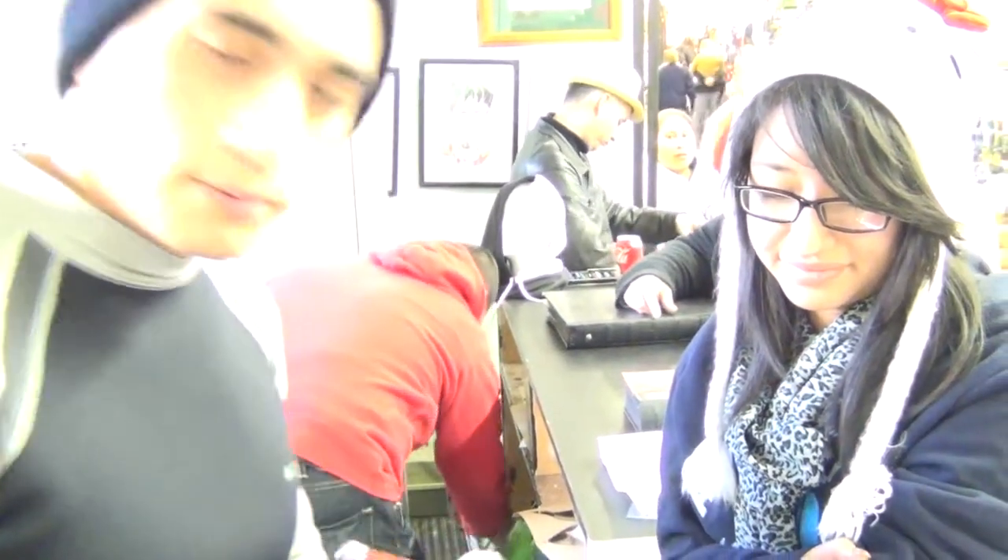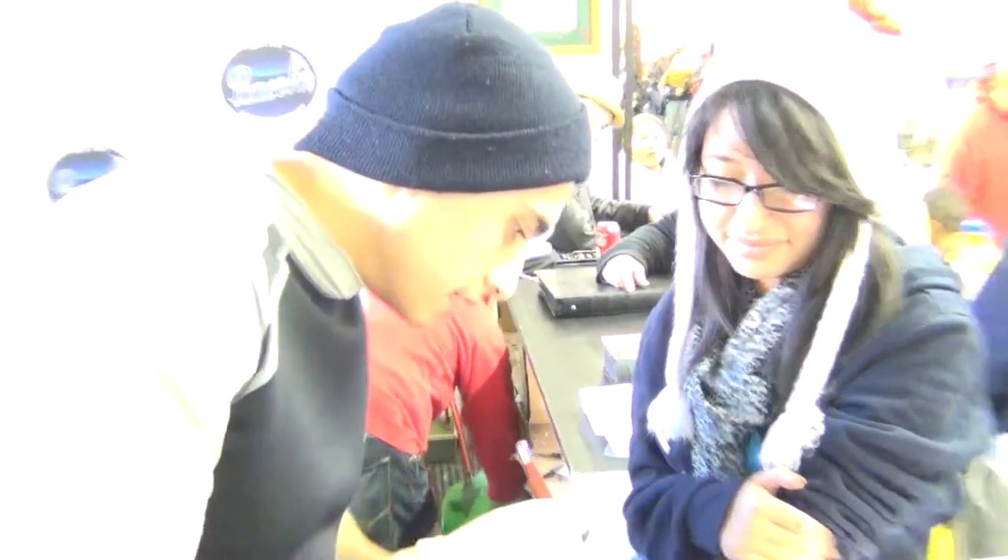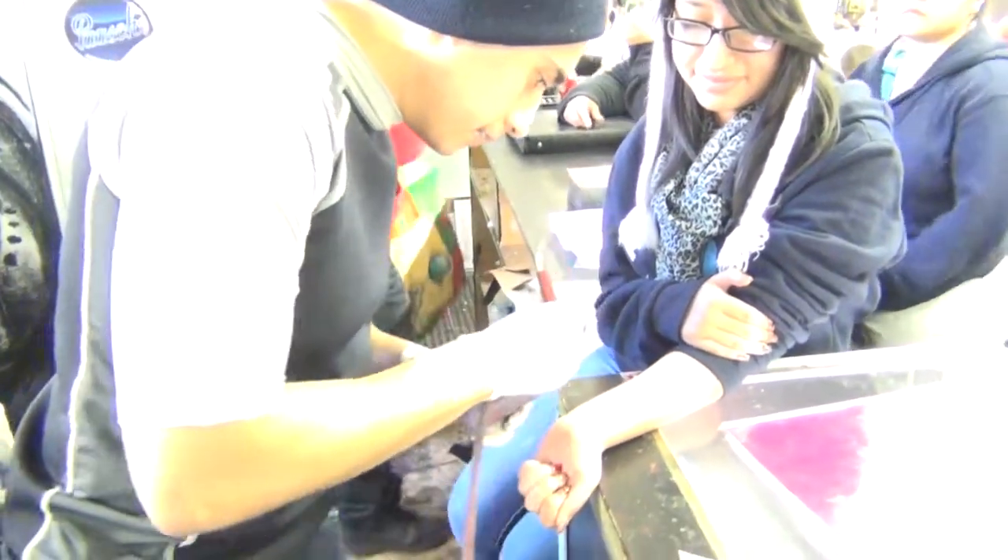We're going to do a temporary tattoo on the bottom of the forearm. I'm going to be displaying a cheetah effect. So if you're kind enough to hold the camera there, we're going to get right to it. Excuse the noise — it's kind of noisy here today.